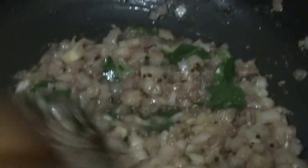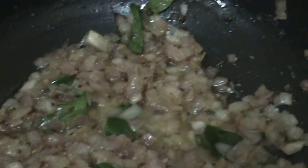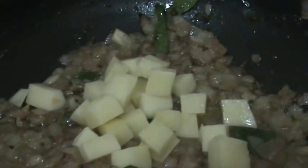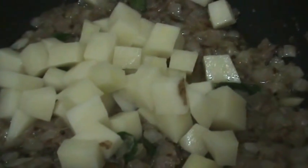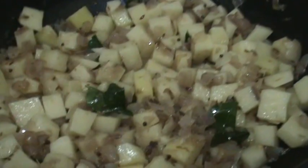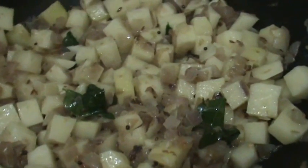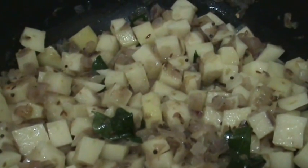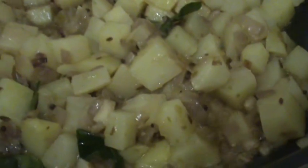And now add the potato pieces to it. After adding potato, just mix it. And next cover it. Let it cook like this for 2 minutes on low heat. After 2 minutes, just open the lid.